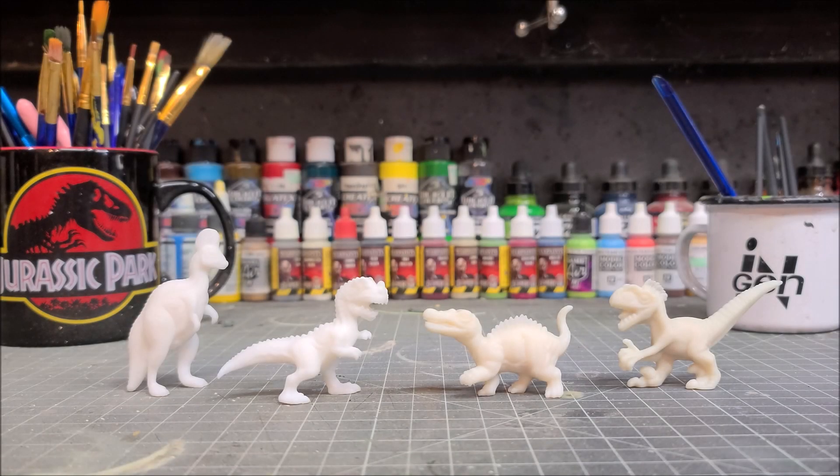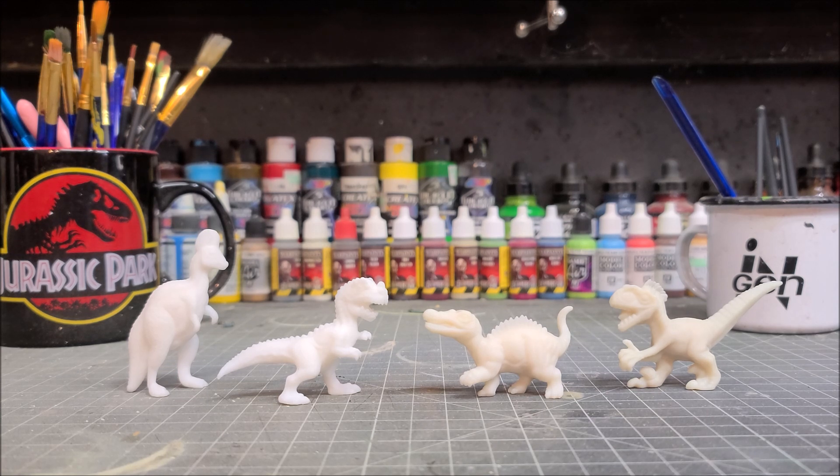In today's video I'm going to show you how to paint the 3D printed Kenner inspired Jurassic Park 3 hatchlings made by Greg Surrett over at Surrett Tech. There will be no airbrush required and I'm going to keep the paint apps very simple so you guys can follow along. I'm going to paint them how I believe they would look if Kenner had made them back in 2001.